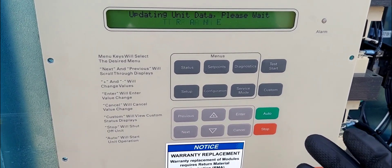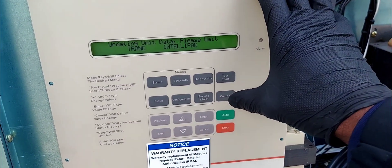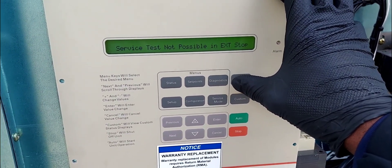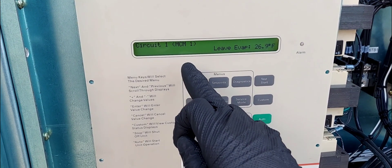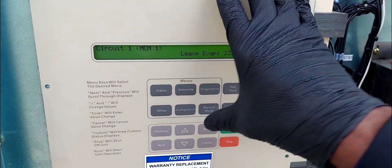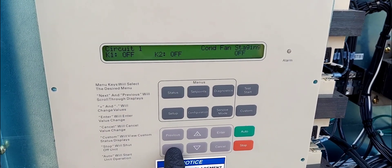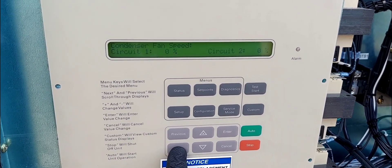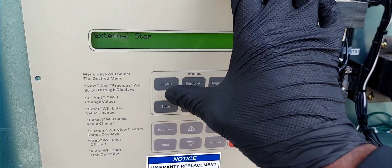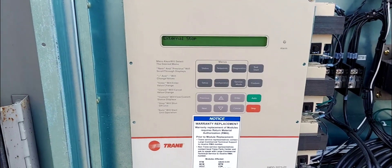I think I may have hit something — maybe I hit stop while I was doing that. Everything is off and I'm not sure why. Another video I did where I was troubleshooting these sensors. Right now everything is off. Oh — we went off an external stop. I think we are off from an external stop.